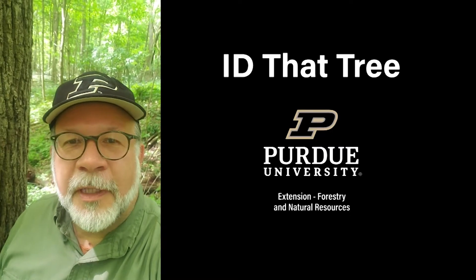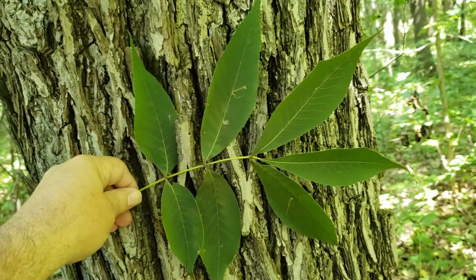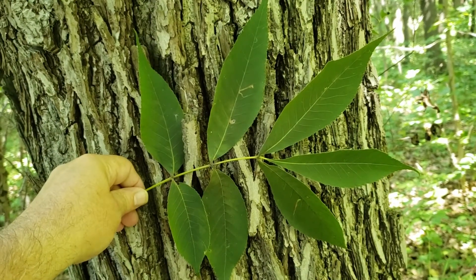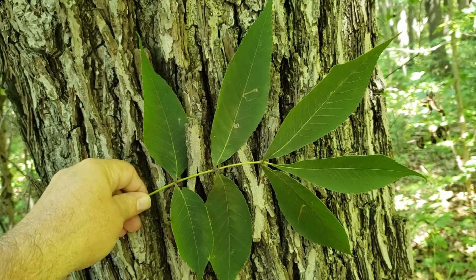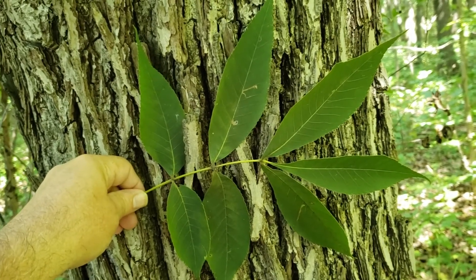This is Lenny Farley, Purdue University Extension Forester. Now let's ID that tree. On this edition of ID That Tree, we're going to introduce you to another one of our hickories found commonly here in Indiana, particularly on upland dry sites, and that's red hickory.